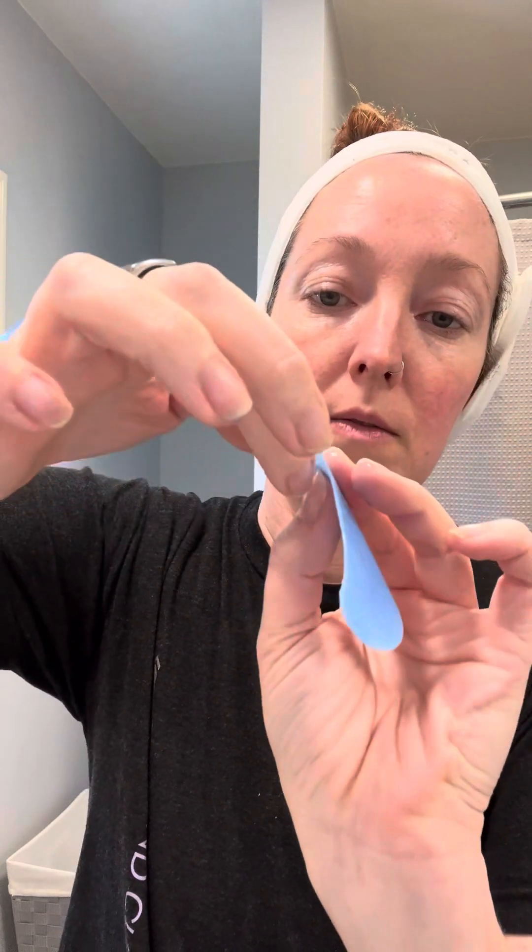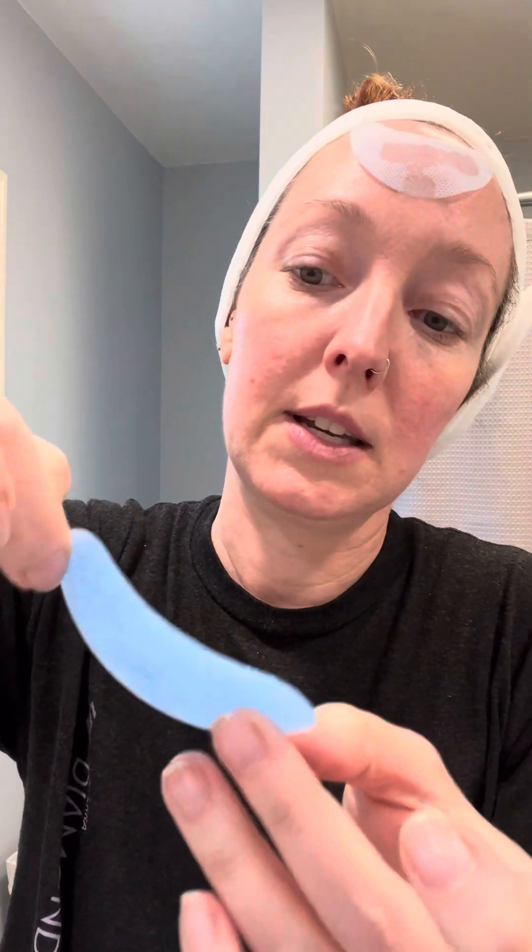I don't want to waste that, so we're going to set that one aside. What you're going to do now is take the other layer off. You want the side that's blue because that's the good stuff. All you're going to do is put it underneath your eye — oh, that feels really nice! Put it under your eye and leave it on for about 15 to 20 minutes. It's going to help reduce inflammation, very soothing. I bet if you stored these in the refrigerator, that would be really nice.